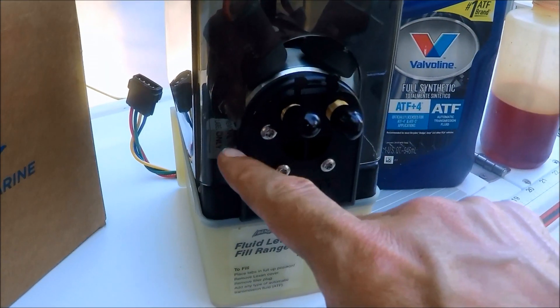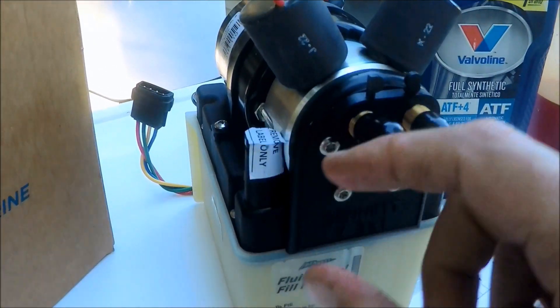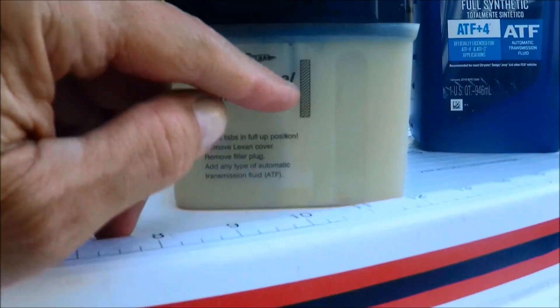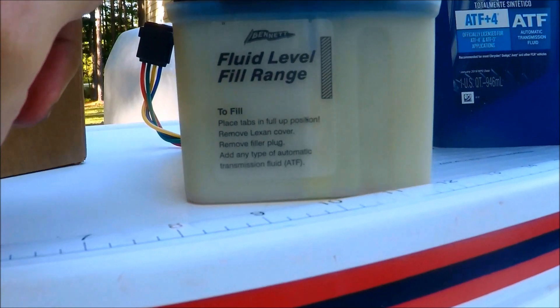We'll refill right here. It's got a seal over it, but there's a cap that lifts up and it comes out right there. That's where you fill the fluid level up to, anywhere in this mark here. I'll adjust that as I start running everything.